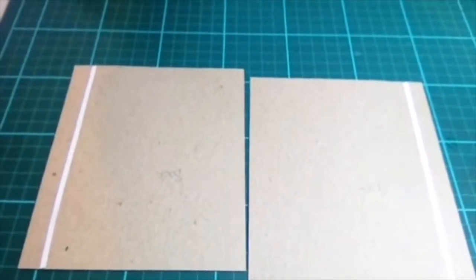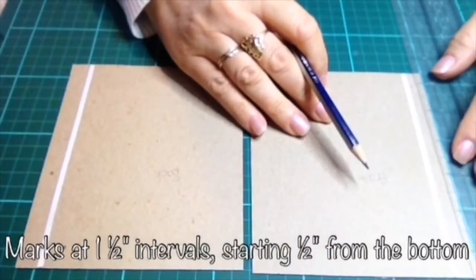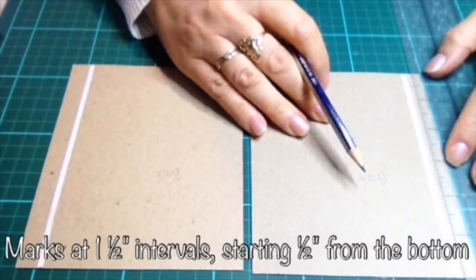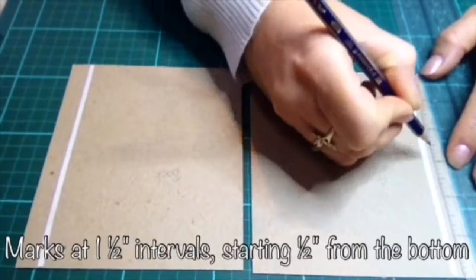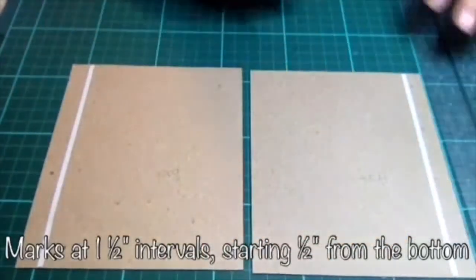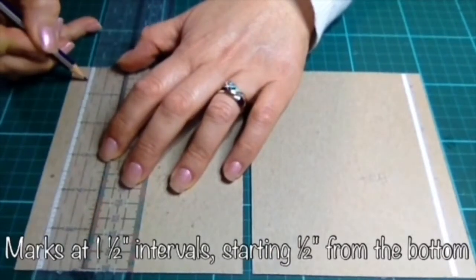The next thing we need to do is make some marks along the outer covers — that will be where the ribbon is going to go. Lay your ruler up there and your first mark is at half an inch, then mark every one and a half inches — one and a half, one and a half, one and a half — until we get to the top. We do the same on the other side and again from the bottom, so half an inch.